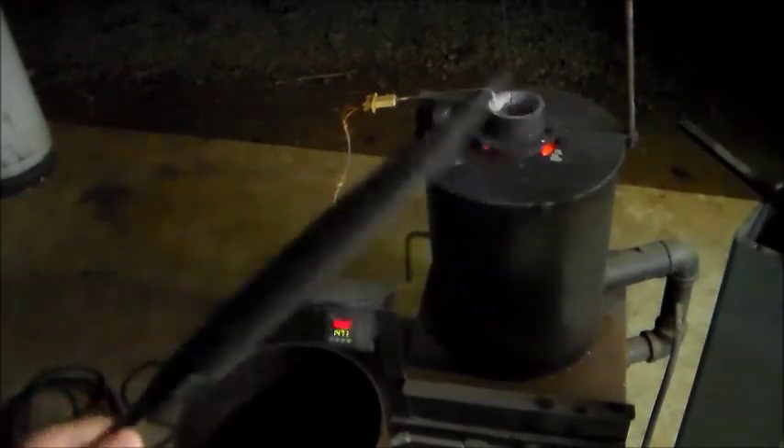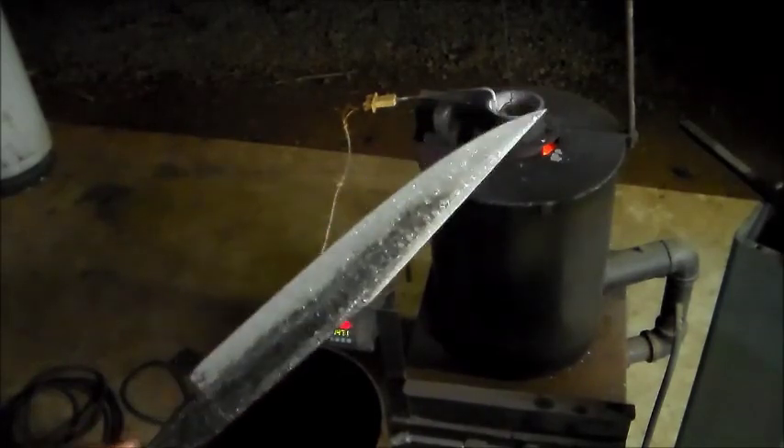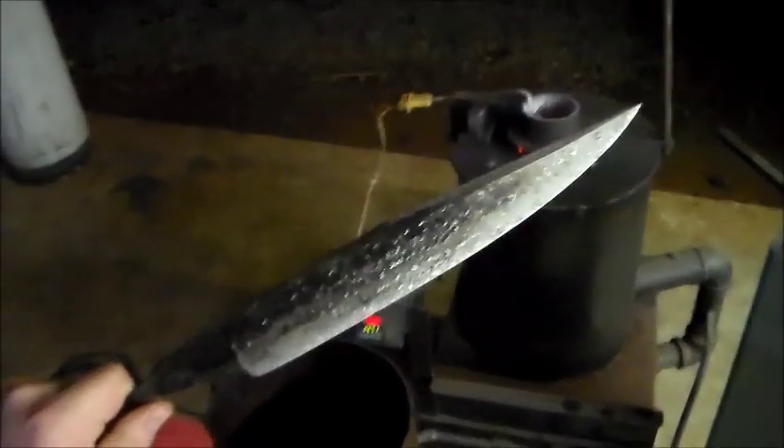So I need to get it wiped down and in a tempering oven. But I wanted to show that because I've gotten a lot of questions from people about this, so I thought that might be kind of interesting to show. Thanks.